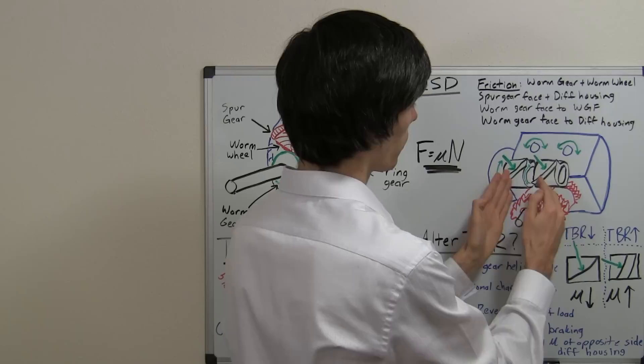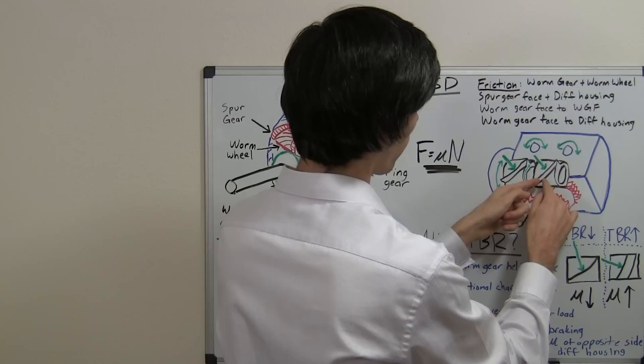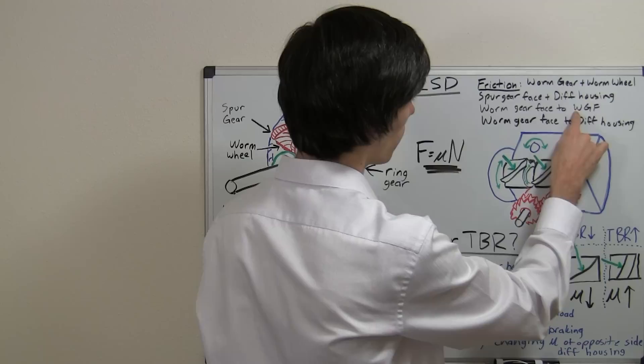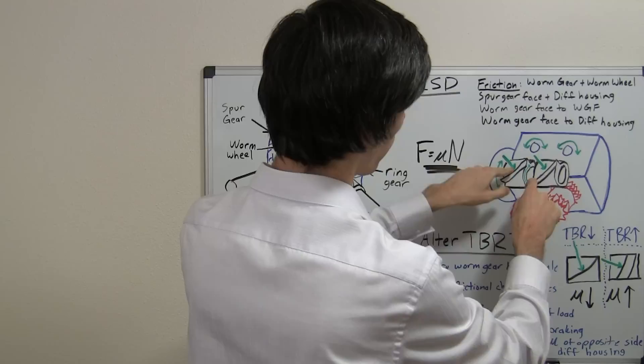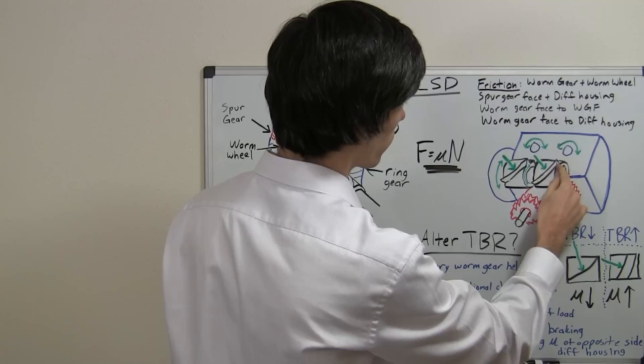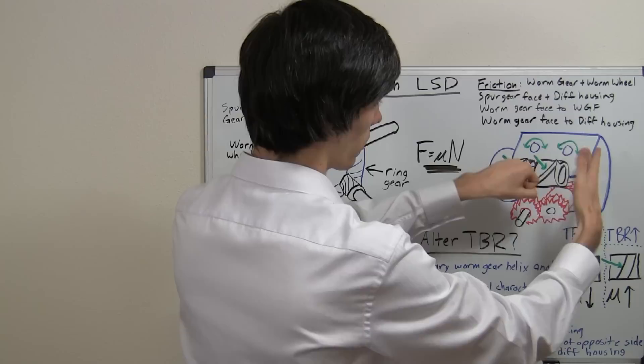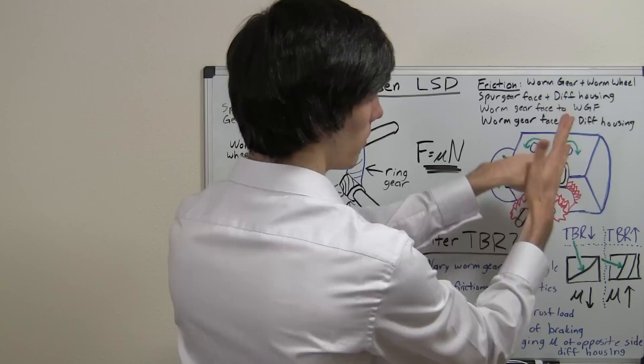That force pushes this worm gear forward, and as it pushes forward it's pressing against the other worm gear — so that's our second contact point: the worm gear face pressing against the worm gear face. These two cylinders are pressed against each other, creating a frictional point that must be overcome in order to spin. Also, this side is going to be pressed against the differential housing, because the force has a component in the horizontal axis and a component in the vertical axis, pushing it against the housing — creating another frictional contact point to overcome.